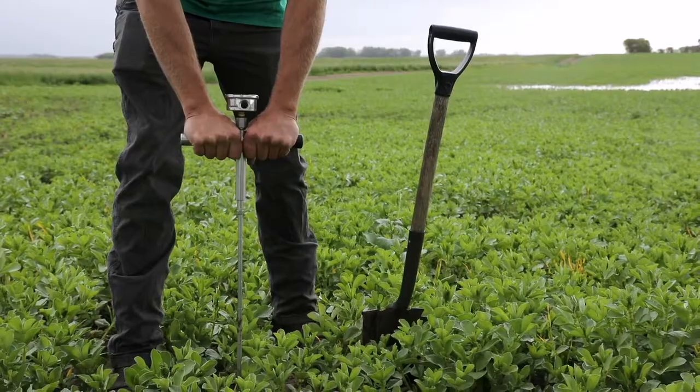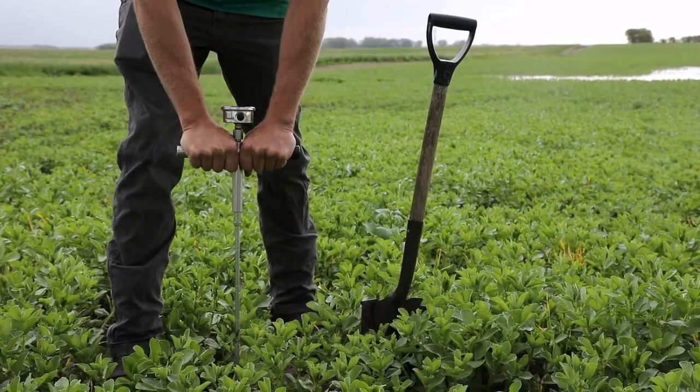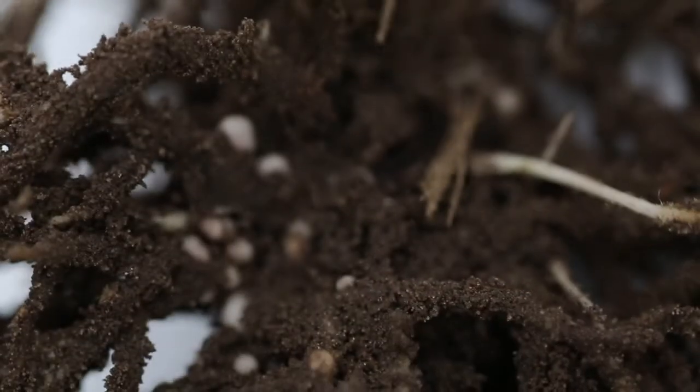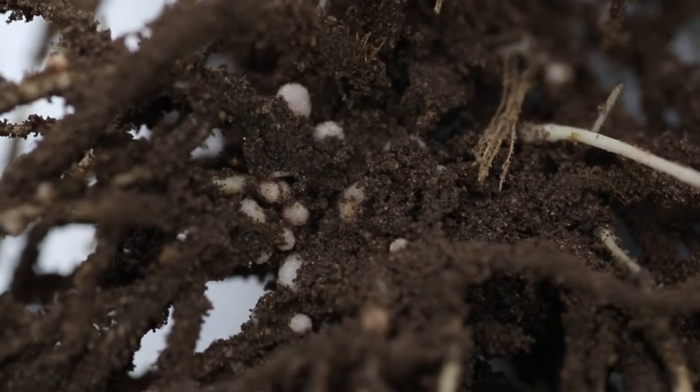Why 200 and 300 psi? Soil microbes begin to fail when the soil pressure exceeds 200 psi. 300 psi is the level where feeder roots can no longer push their way through the soil.